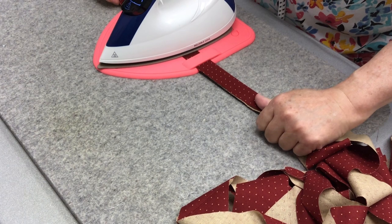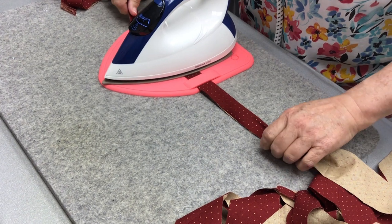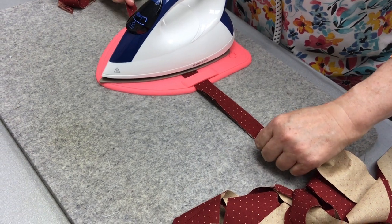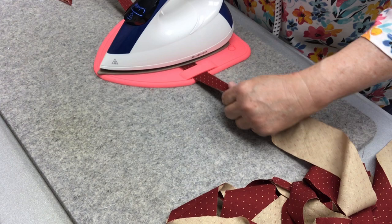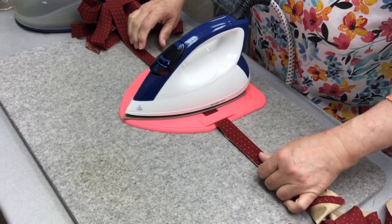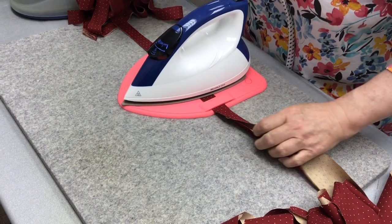The iron just sits there because the silicone is heat resistant — it's like those silicone mats that you put in the oven. We have silicone utensils too — those Pampered Chef utensils. Love them, wouldn't be without them.